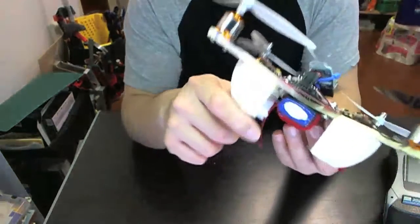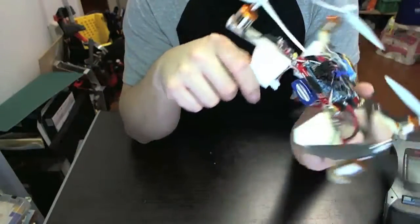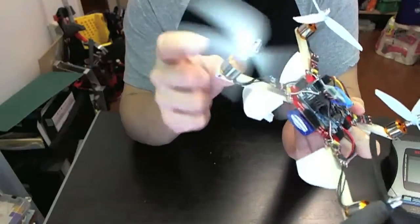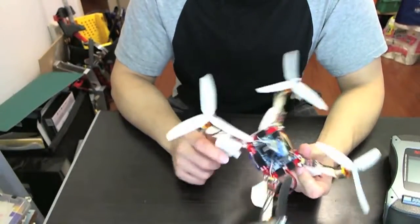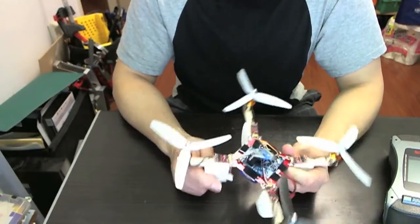The motors are 2200 kV motors and they're pretty cheap to replace — about $10 each. So if you ever break one it's easy to replace, unlike the AR Drone where the motors are about $40. So this one is really cheap to replace.